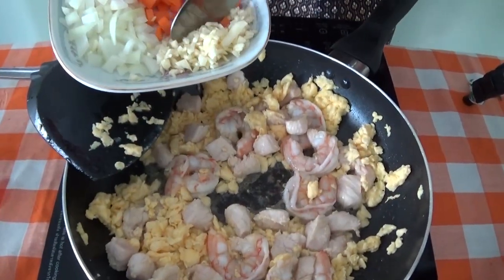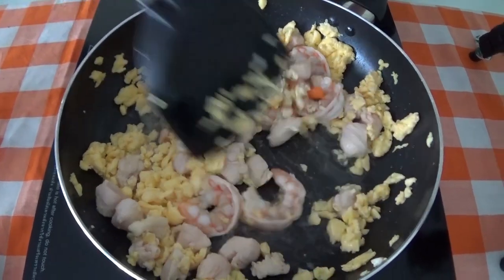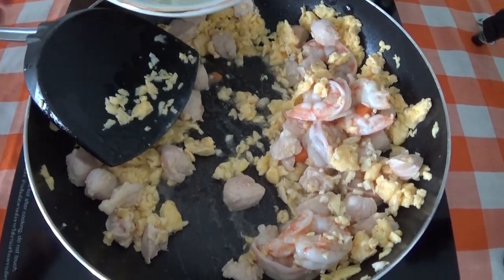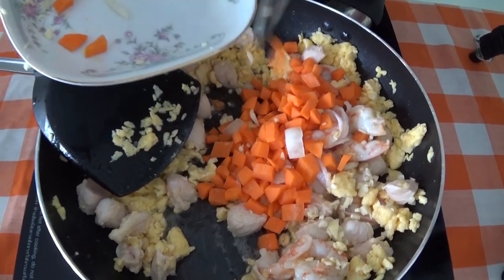Then we can add in the garlic and mix that all around, followed by the carrots and onion.